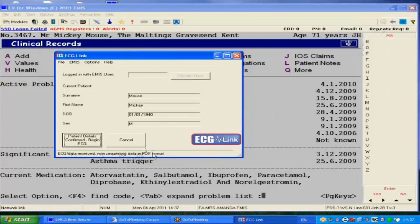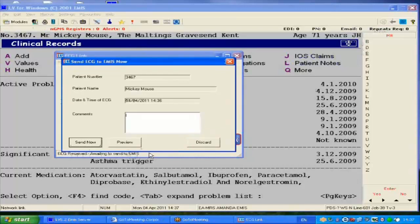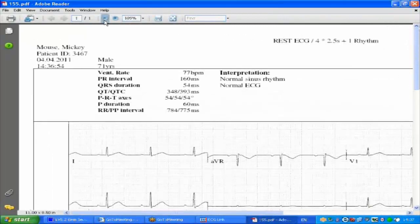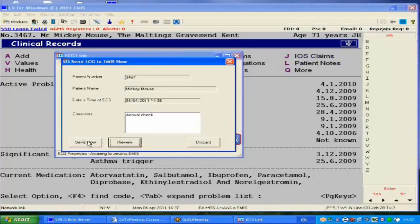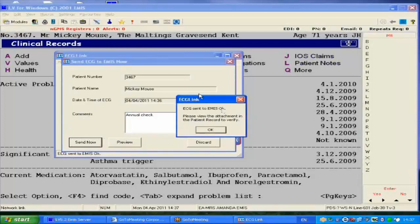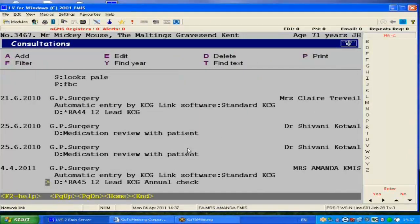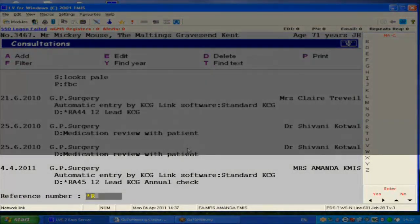Free text can then be typed into the comments box. The ECG can be reviewed, and once seen, we can press the Send Now button. Once attached, a prompt tells us the ECG has been sent to EMIS. This ECG can be found in the consultation as a star reference attachment, read coded as a standard ECG. To view, simply type in the appropriate star reference.